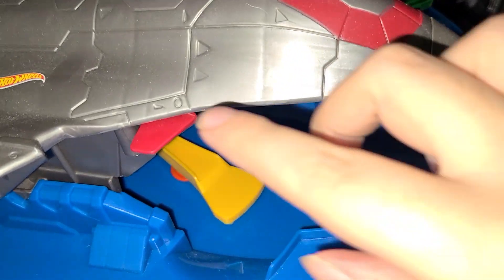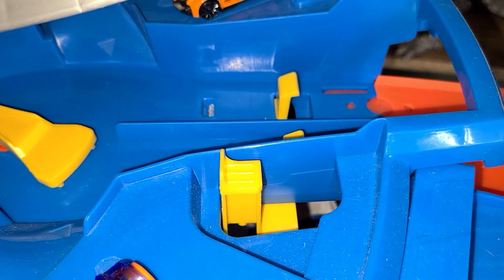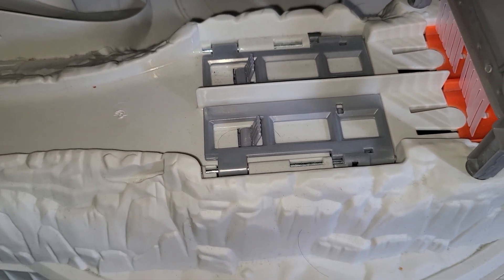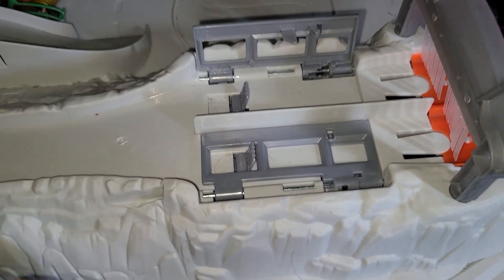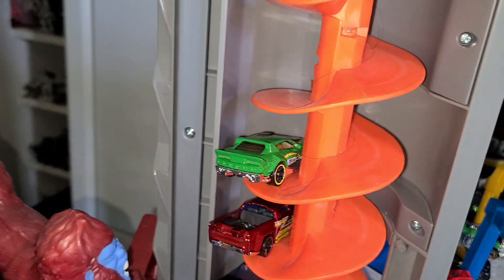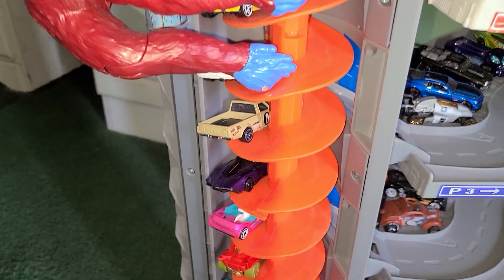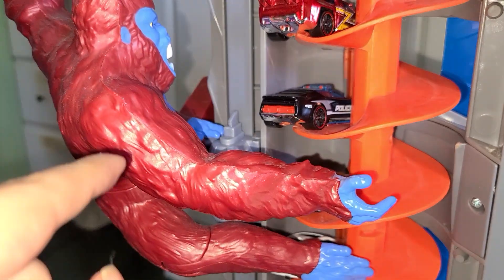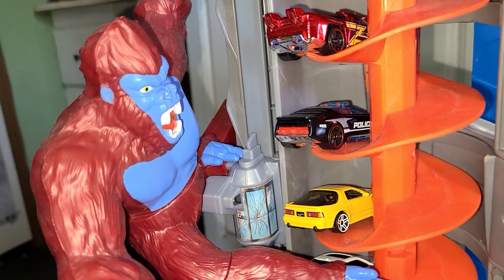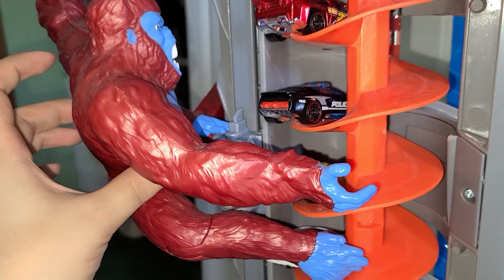The two cars launch out of the jet plane and come onto the dual-lane spiral racing track, racing all the way to the bottom. Every car that gets there — whoever crosses first wins, and the other car gets flipped over. I preloaded 13 cars in the spinner. When the cars are on the elevator, they have to watch out for the big angry red gorilla — he's the villain of the set, and he'll swat at the cars as they go up.